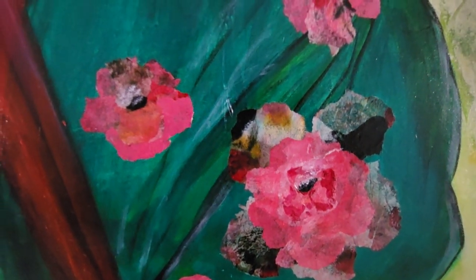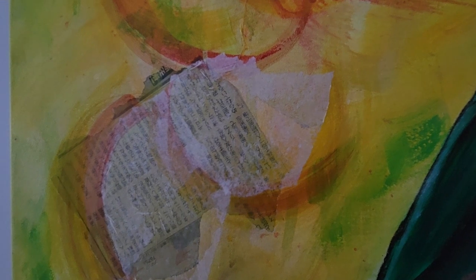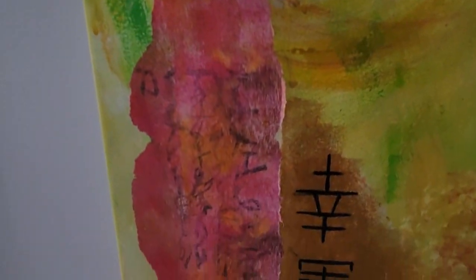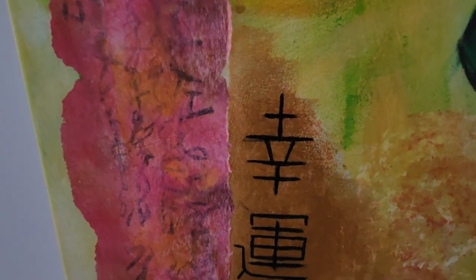This is another part of my collage making — it's the Japanese newspaper I was talking about, with tissue paper over the top of it, and there's tissue paper there with the Japanese writing on it as well.